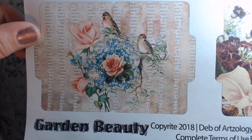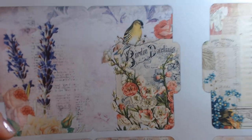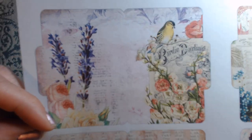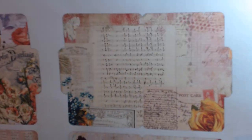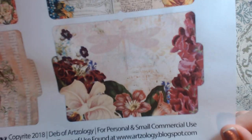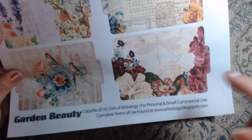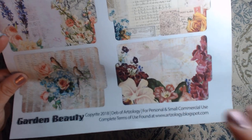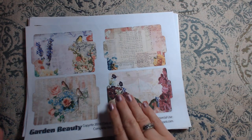It's got the script in the back and the beautiful birds — you're going to find birds throughout this whole kit. It is gorgeous. I love the different colors. I love just the variety of different things in Deb's kits — always. You have the light pastels, you have the dark rich colors. I just absolutely love it.